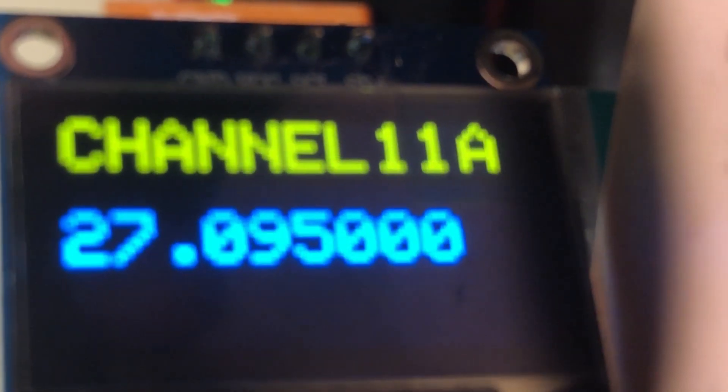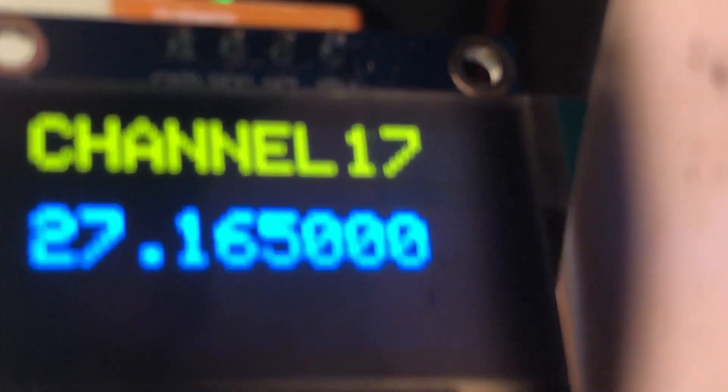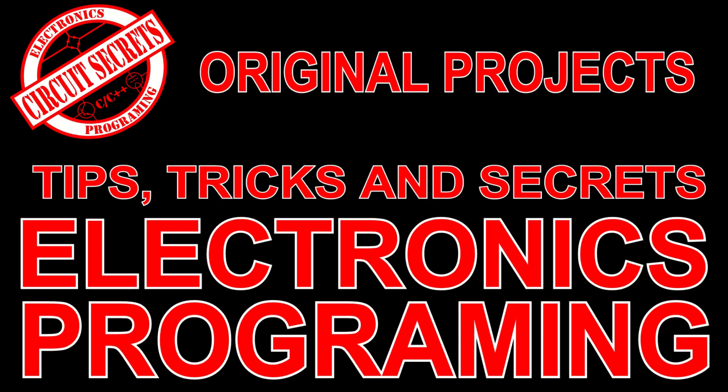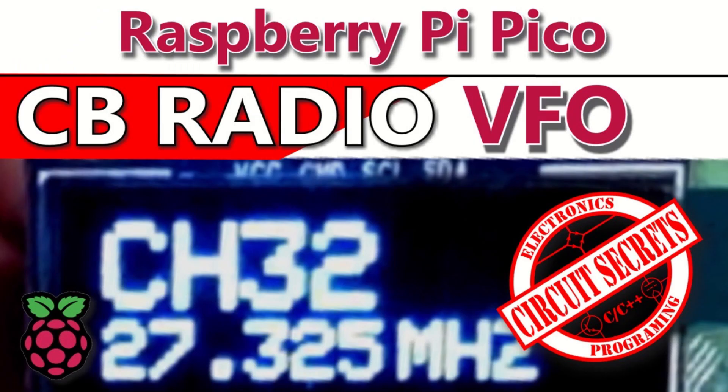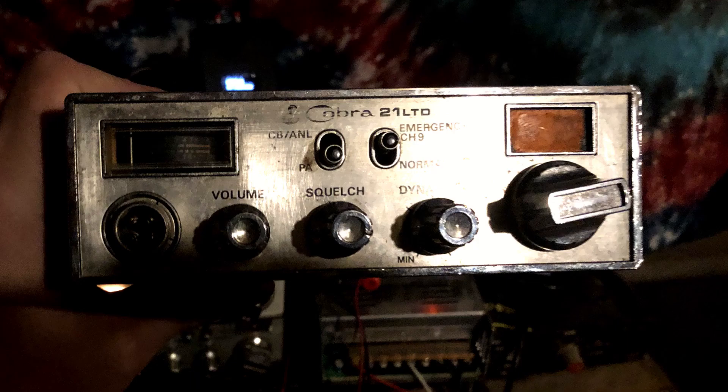Welcome to Circuit Secrets. In today's video I'm going to port the CB radio VFO code from the Raspberry Pi Pico to an Arduino Pro Mini. The CB radio VFO I created in a previous video works great — I've had it installed in my Cobra 21 for almost five months and it's still working perfectly. Someone recently gave me a CB with a faulty LED channel display, so I decided to try putting a VFO in it and replacing the display with the VFO's OLED.